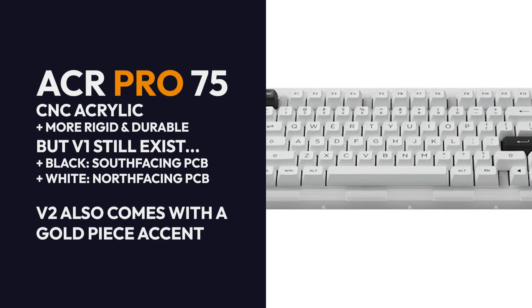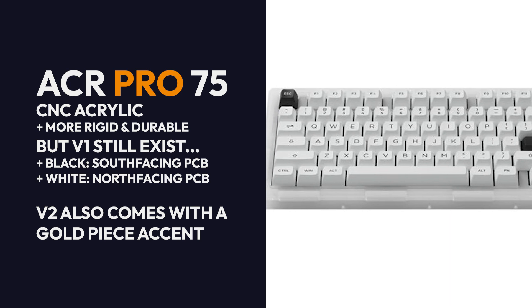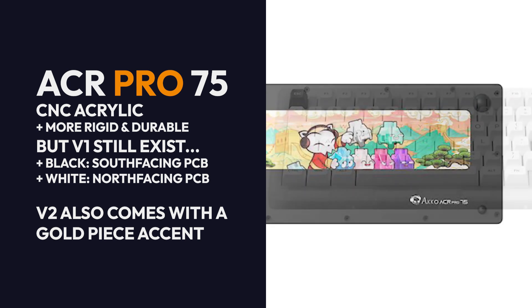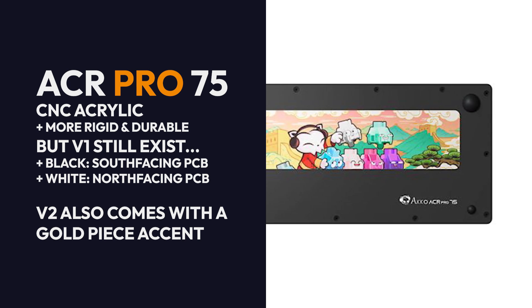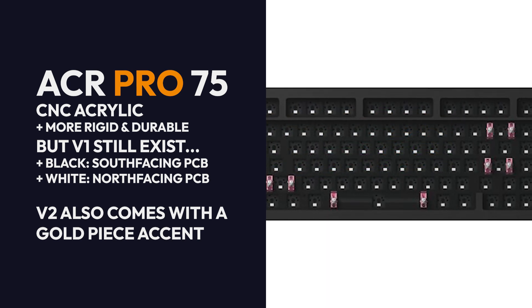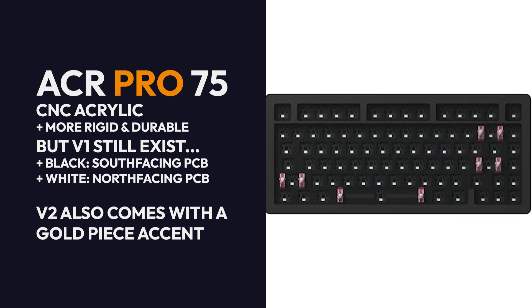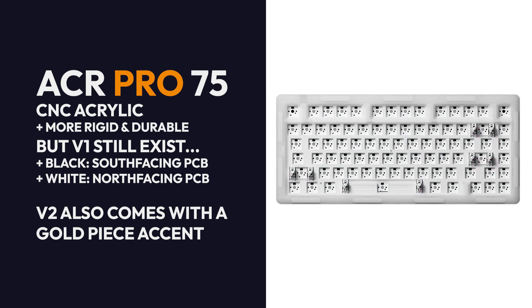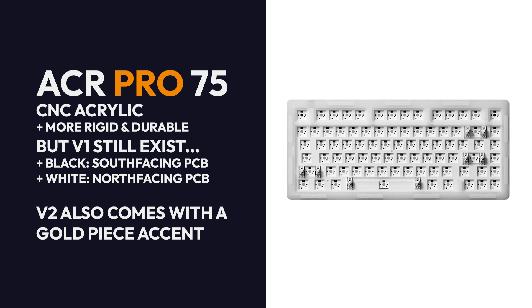For the ACR Pro 75, this now comes in CNC acrylic, making the board much more rigid and durable compared to the ACR75. Unfortunately, the V1 of this board still exists. Opting for the black will get you a south-facing PCB, and the white will get you a north-facing PCB. However, the V2 stands out as it has a gold piece accent on the USB port.